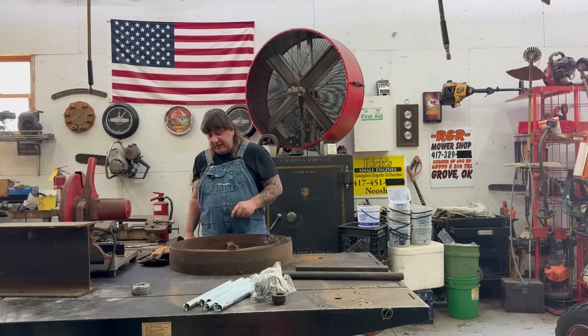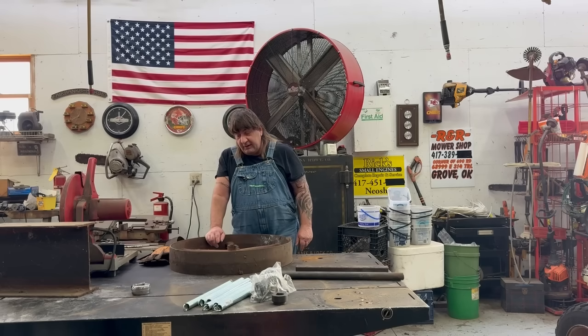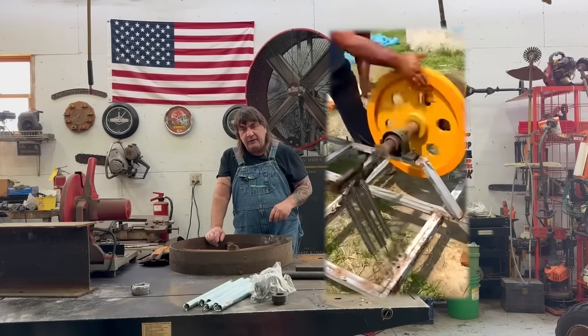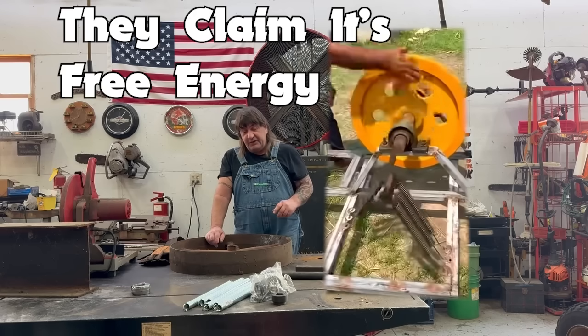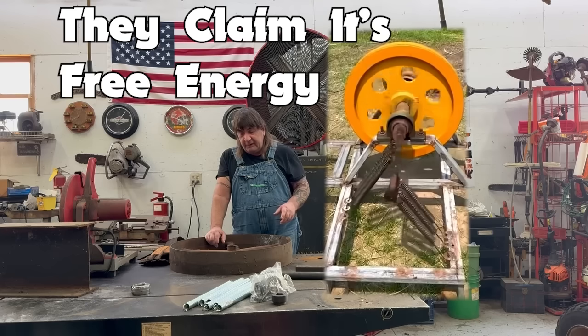Hi, I'm Mark from L&M Small Engine. Today we're going to do something a little bit different. A while back, I was watching the TikTok shorts and I saw a guy that had like a flywheel and he put a bunch of springs on it and he got it to move around and it worked like an engine. So we're going to try that, see if it's plausible, see if it works.